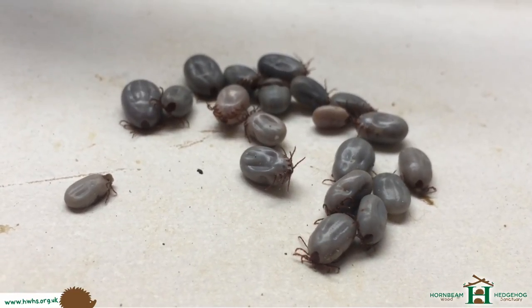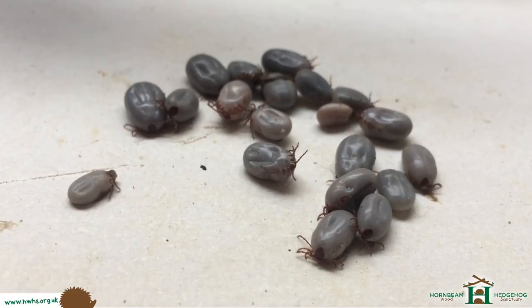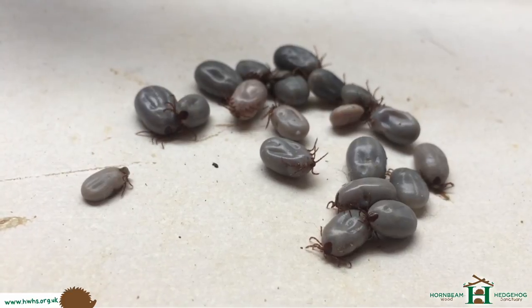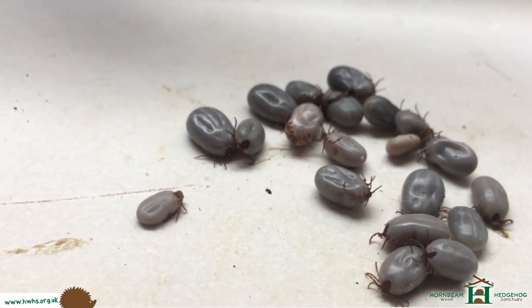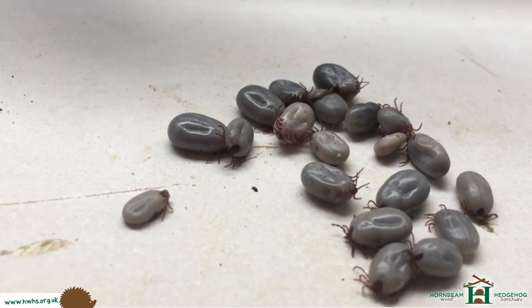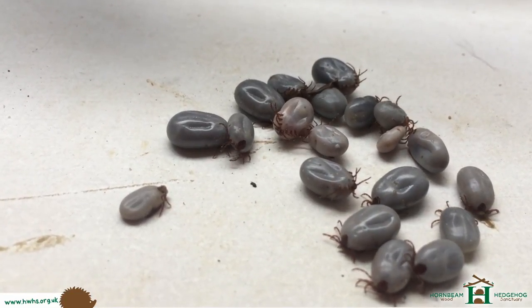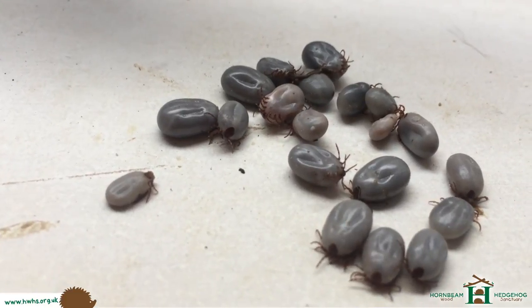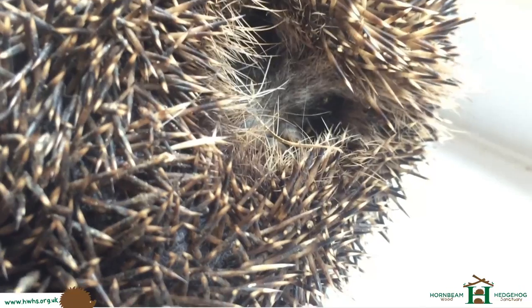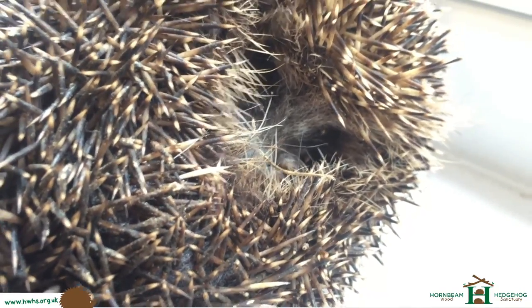Got a few more off, so we've got a ton of ticks now. I have not got them all off because the hedgehog is causing complications and just won't unravel fully, but there's another stack of them. The hedgehog is starting to uncurl a little bit, but I can still see some more in there. The majority of them have been taken off, so it should be a lot more comfortable.